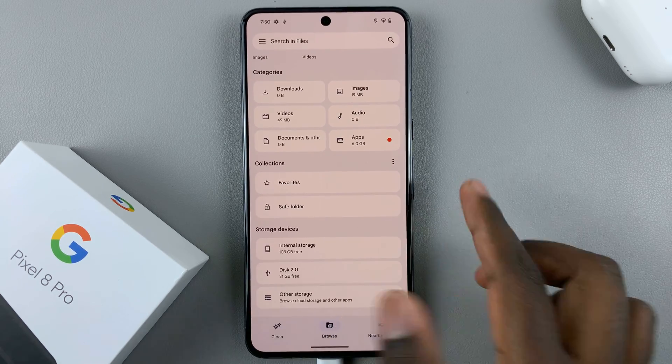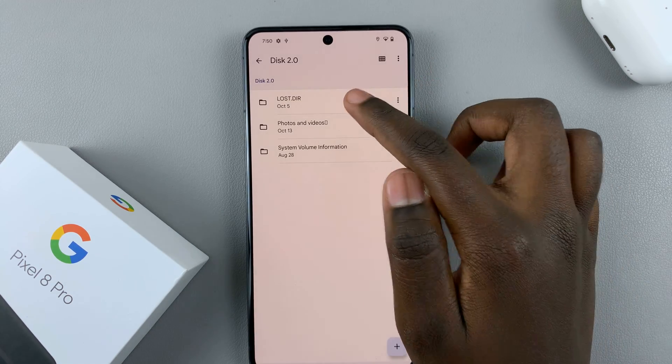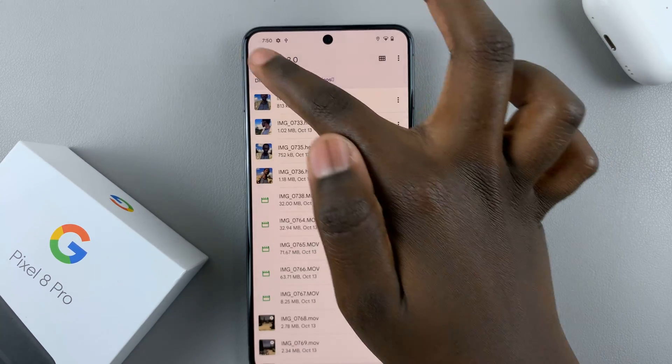If you want to see the contents, just tap on that disk and then you'll see the contents. If it's in folders, if you have any photos or videos, you'll be able to see them.